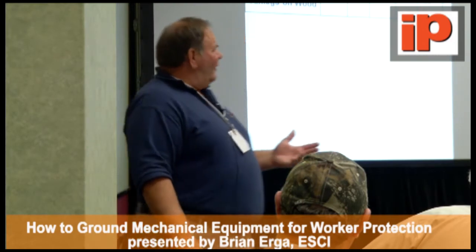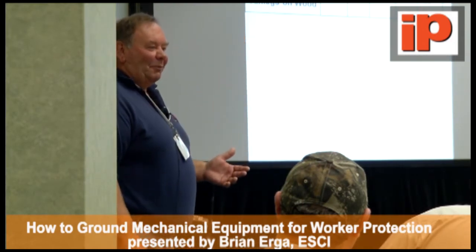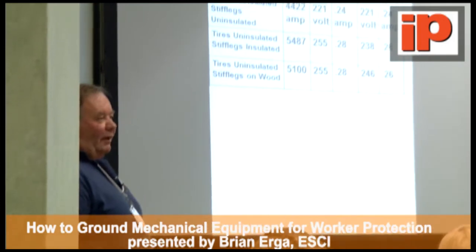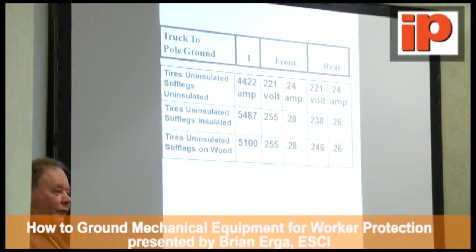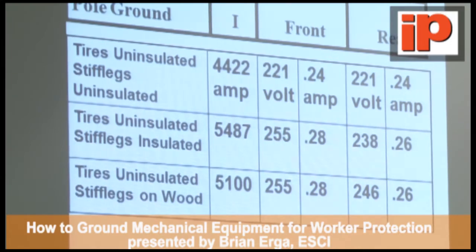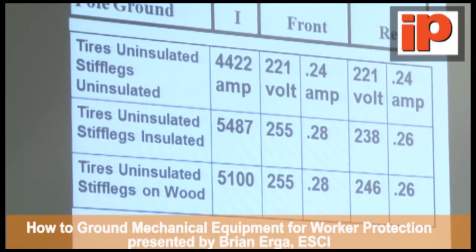My eye says this is strange, because back home we burn trucks up when we put the boom in the primary — we blow tires out and all kinds of things happen. But nothing's happening here. What's going on? Well, what he's got is the relay set up so that when the breaker closes, it closes for 30 cycles. At the end of 30 cycles, the breaker opens back up. So the truck is only seeing 5,000 amps for 30 cycles — or half a second. There's not enough heat energy being built up to blow the tires out.